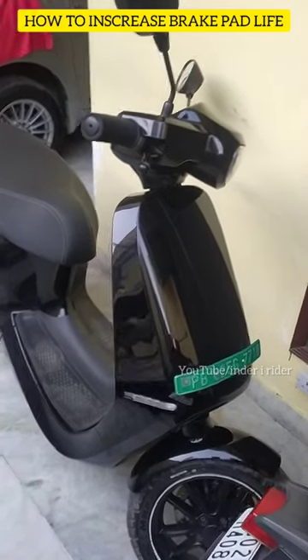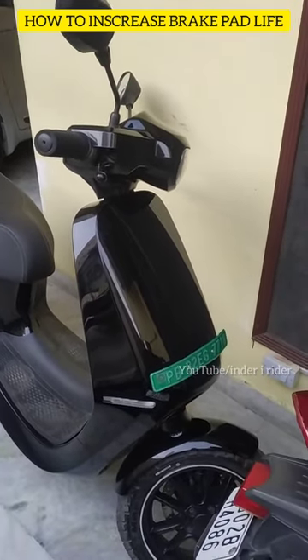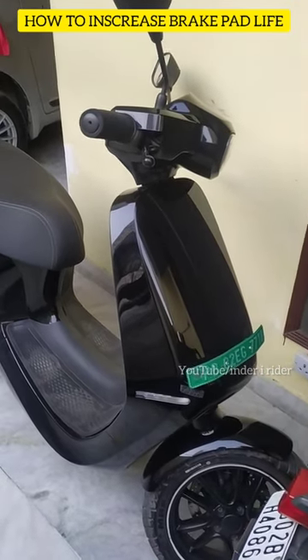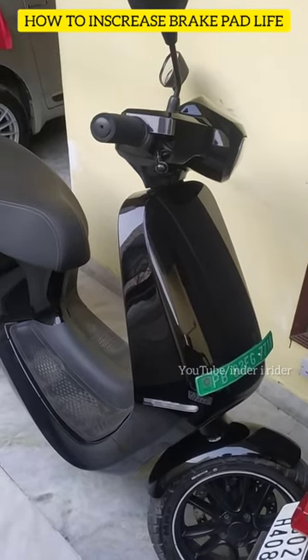The motor is very powerful and the scooter is very fast. One problem is that the brake pads wear out very fast. The reason is that you use regenerative braking.